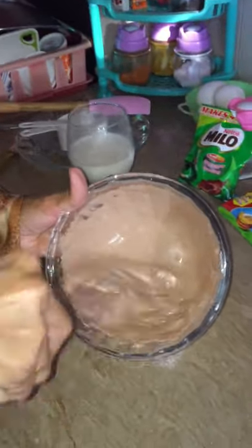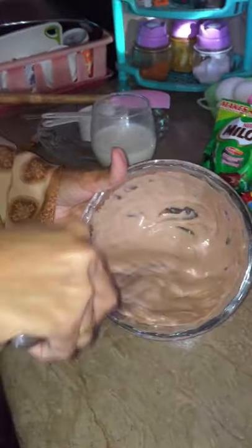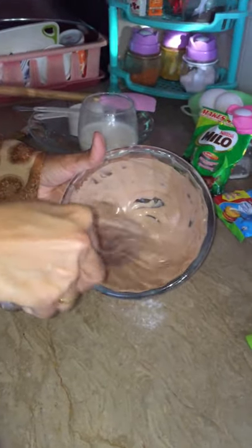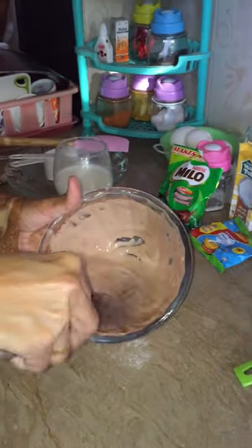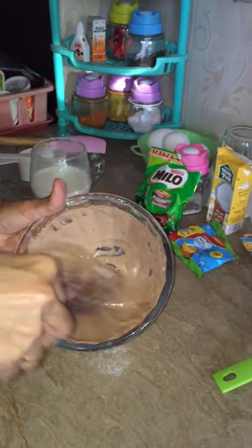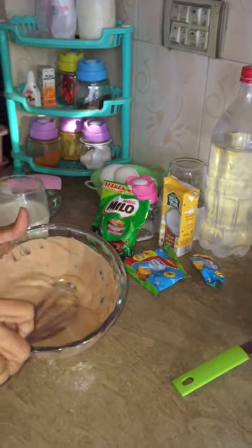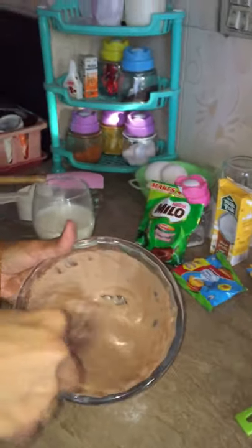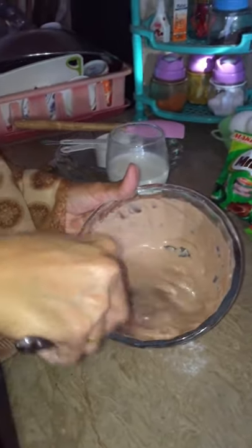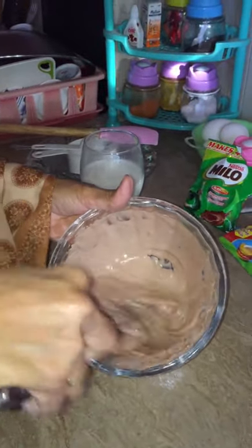Come on, shake more — we are mixing it. We are using Milo, and Nestle milk for all the Nestle lovers. And of course, instead of refined sugar we are using powdered sugar.